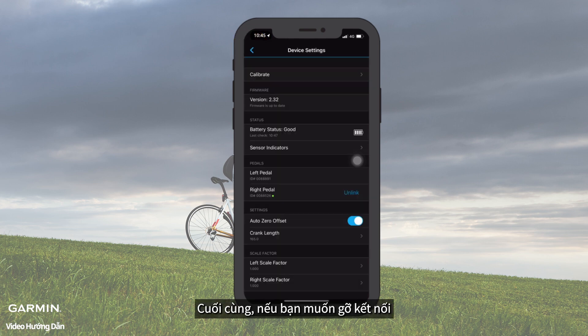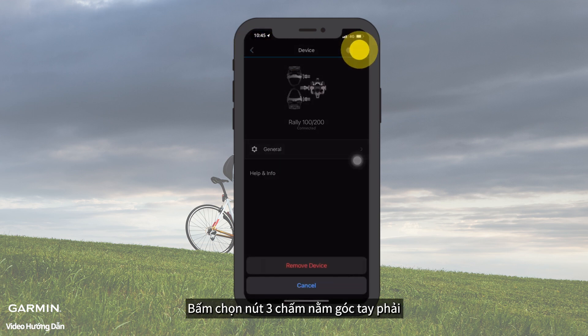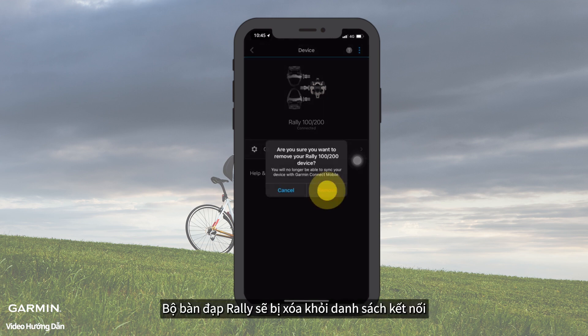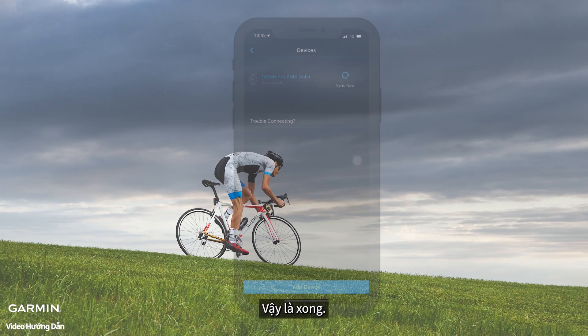Finally, if you want to remove the device, go back to the main screen of the device. Select the three dots icon on the upper right corner. Select Remove — the Rally Power Meter will disappear from your device list. And that's it. Thanks for watching.